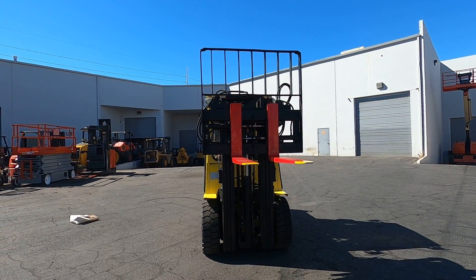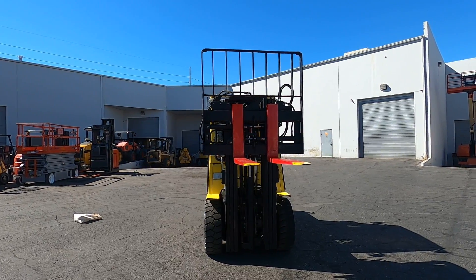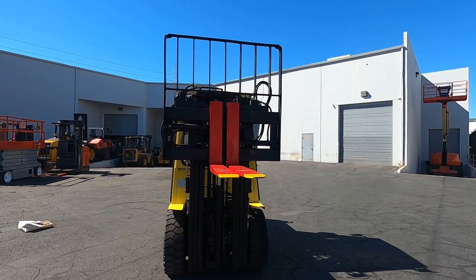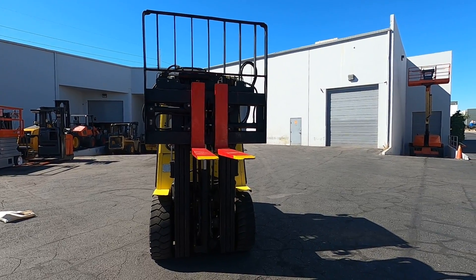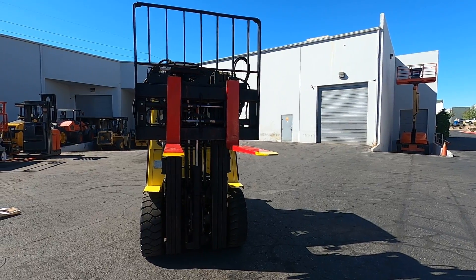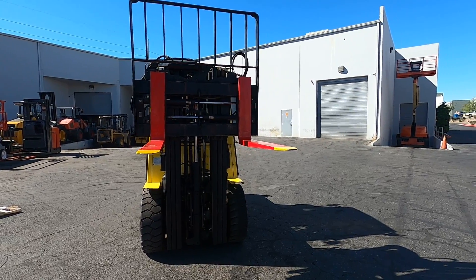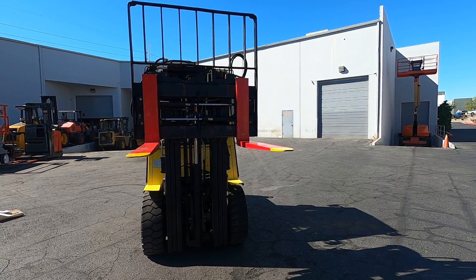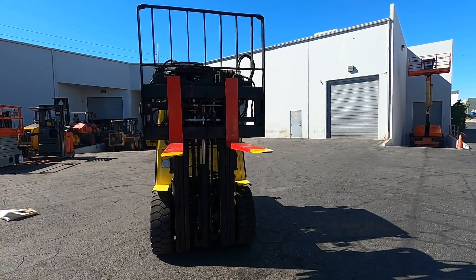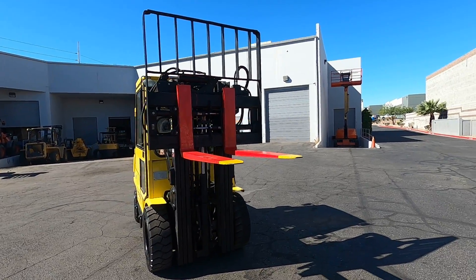This particular forklift, you can also move the forks themselves side to side. That's how far you can take them — bring them back a little bit. Awesome, let's put this down.